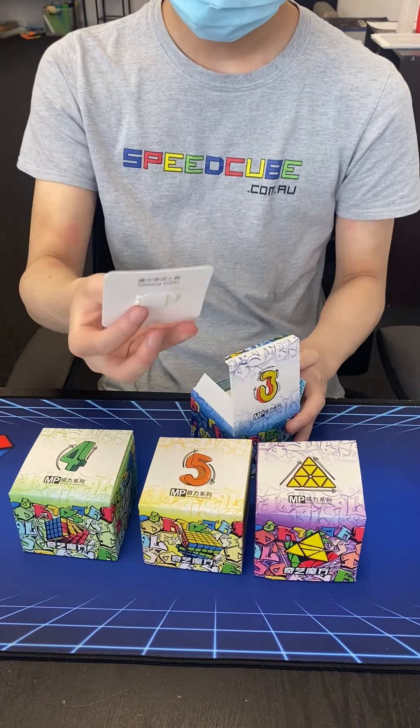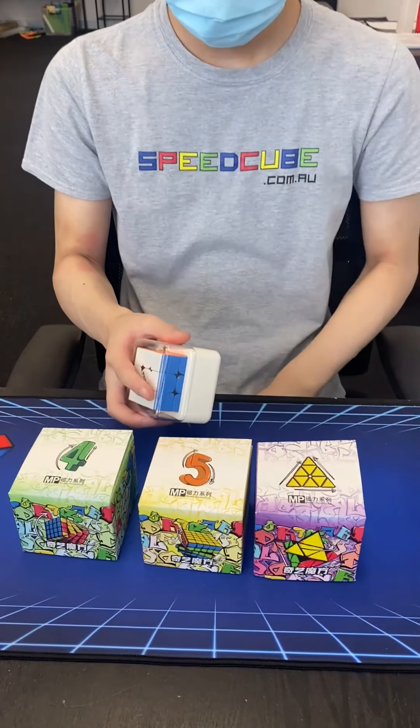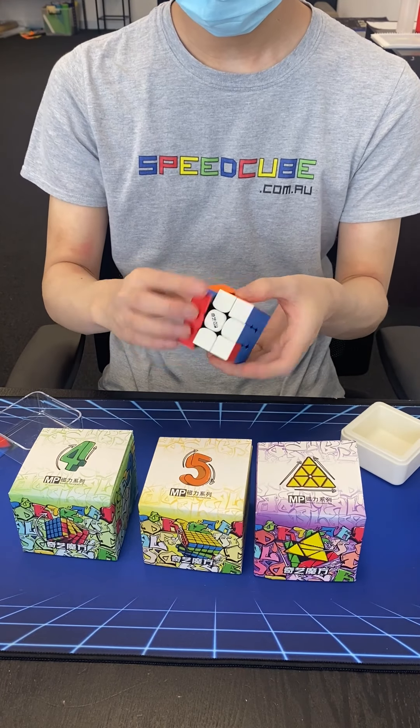The storage box — it's highly recommended that you keep your cube in a storage box. It keeps the dust and dirt out, it keeps your lube from drying, and most importantly, it keeps it safe from your pets and maybe your siblings.